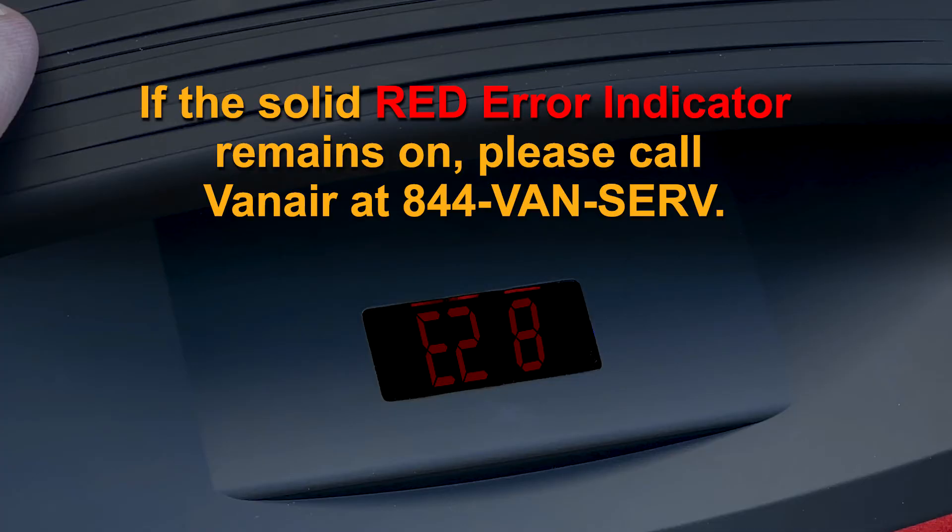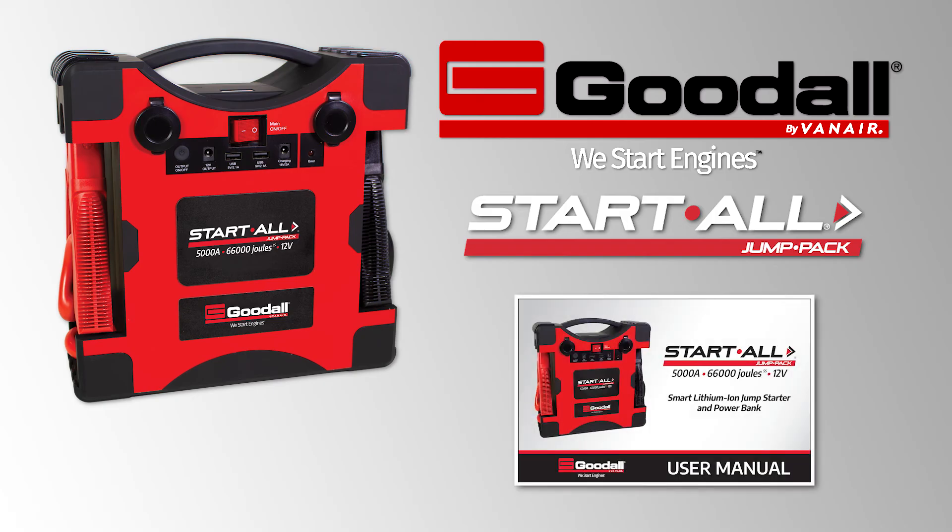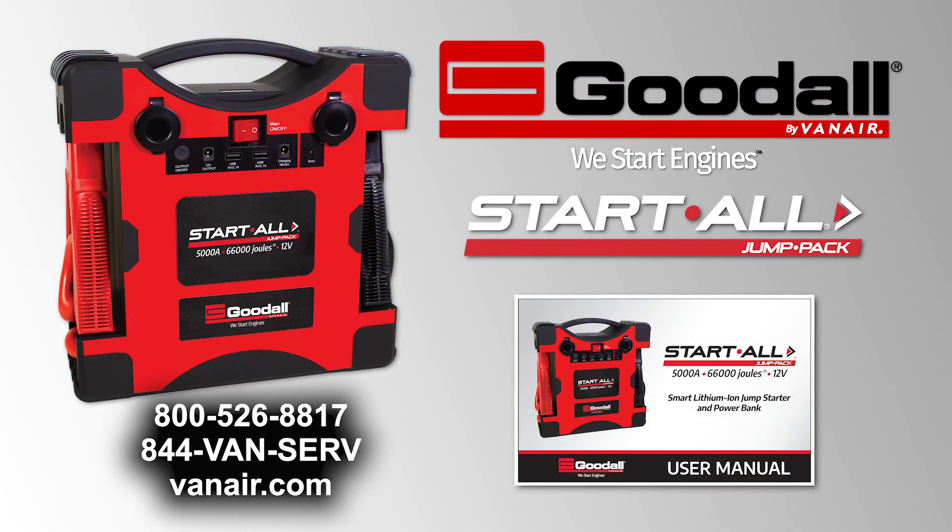If the solid red error indicator remains on, please call VanAir at 844-VAN-SERV. For more operating instructions on the Startall 5000 Amp Jump Pack, please refer to your Owner's Manual or call VanAir for further assistance.